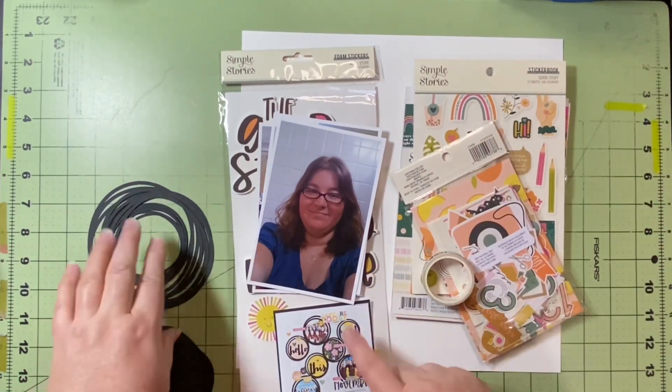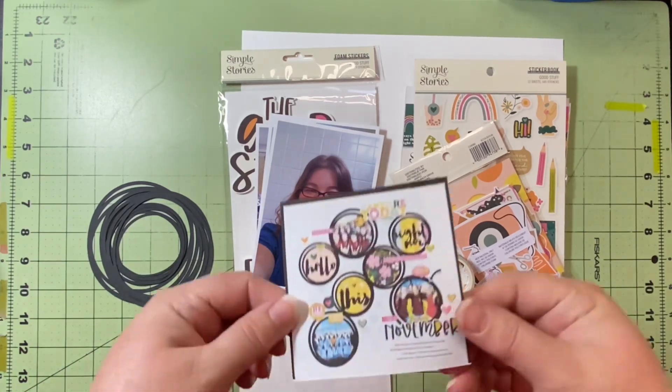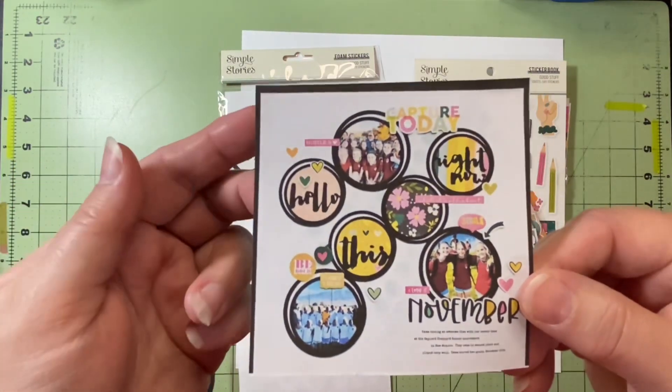So I have my papers, my embellishments, my Cricut cuts, my pictures, and this layout — so let's see how this goes.